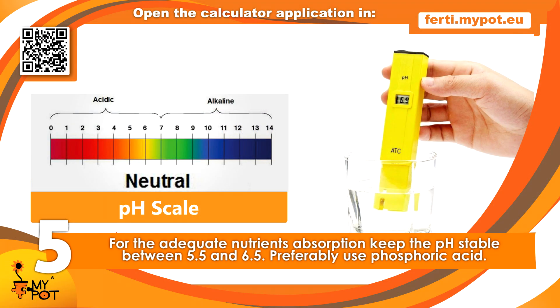Once the fertilizer is added, the nutrient solution electrical conductivity will reach the value indicated. Keep the nutrient solution pH stable at values between 5.5 and 6.5. Preferably use phosphoric acid to regulate the pH.